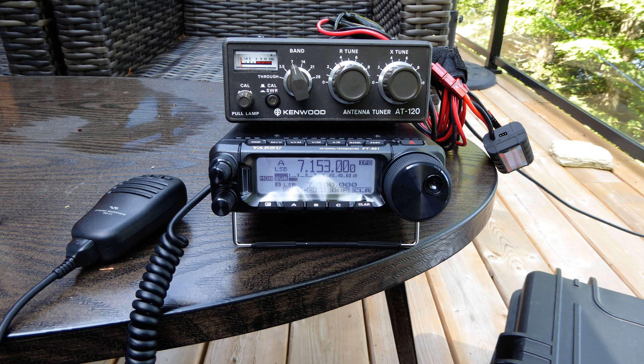My initial contact was to a Parks on the Air station in Ottawa, not very far from my location. The camera wasn't rolling while I made that contact, but at least it told me the station was getting out. Let's take a look at my results after I turned the camera on.